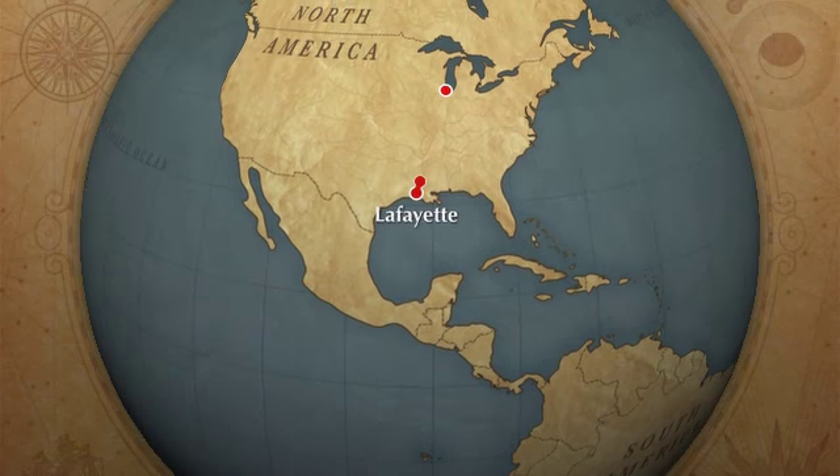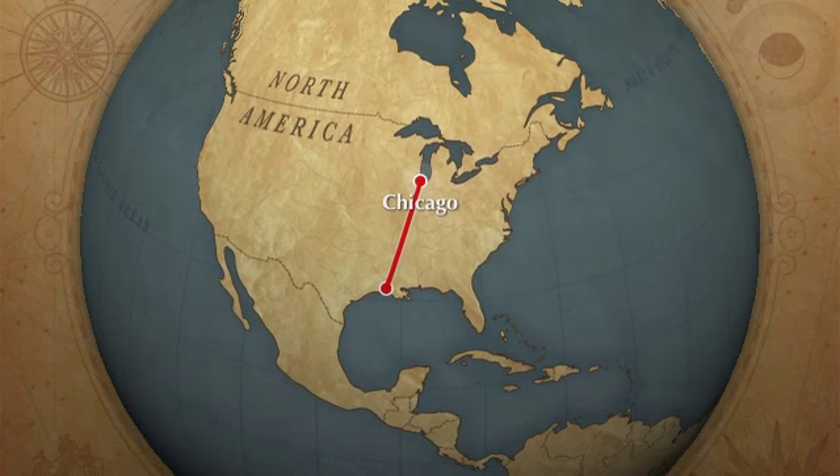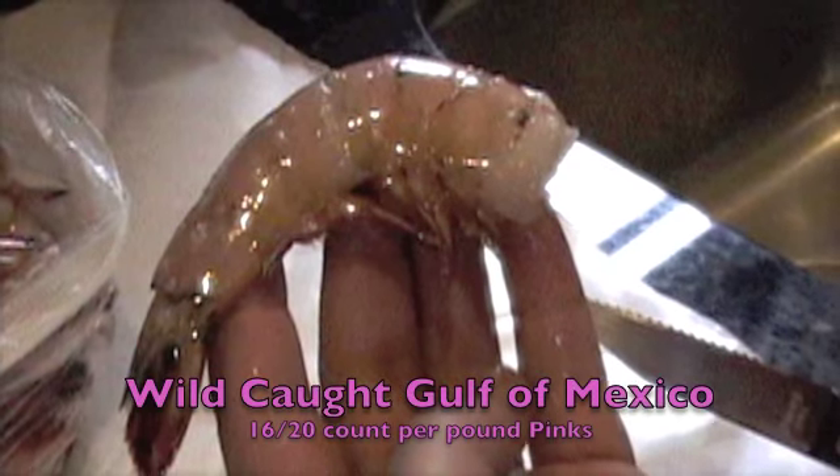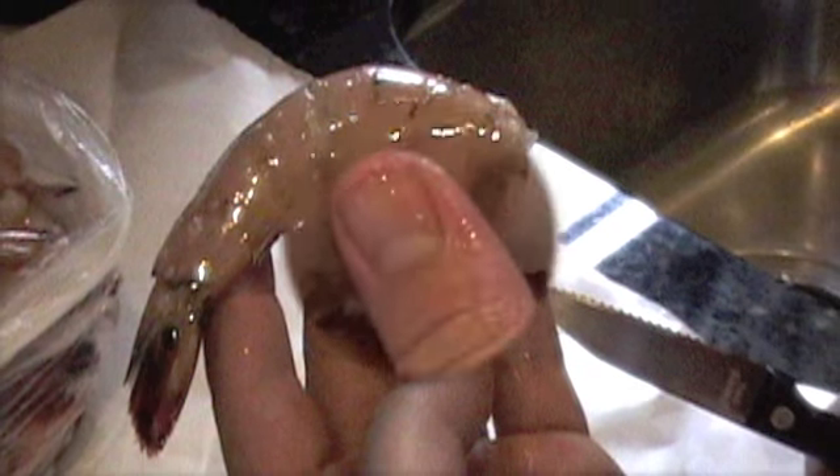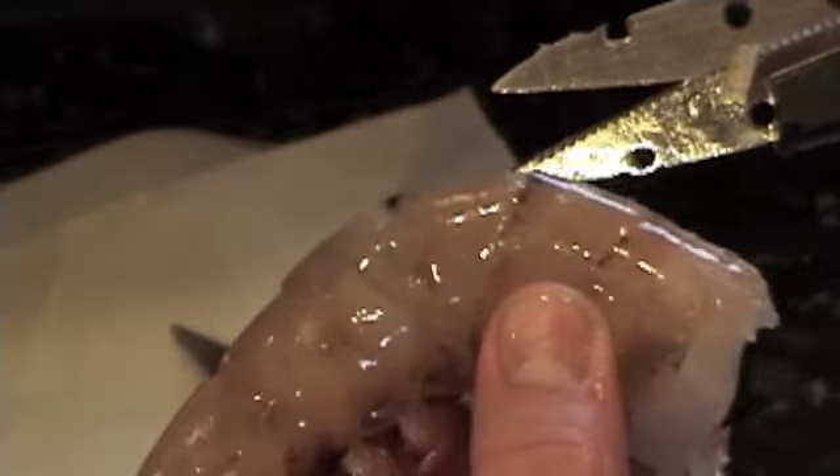Tonight's lesson: how to clean a Gulf shrimp. Gulf shrimp coming from the Gulf of Mexico are wild caught and frozen before being sent to Chicago. And since you're never actually cleaning just one shrimp, I'm going to show you how to clean lots of shrimp.